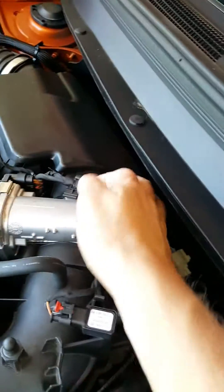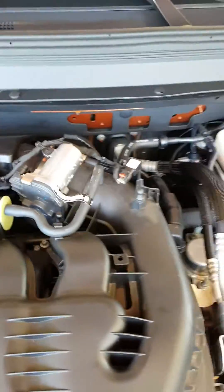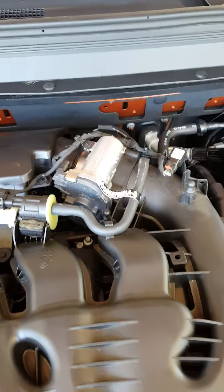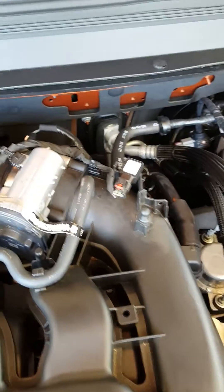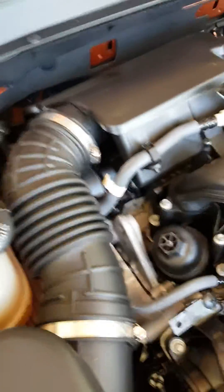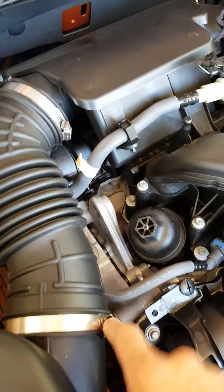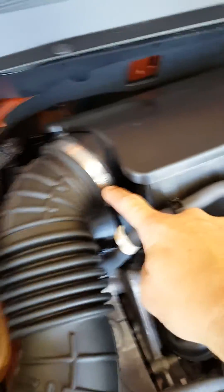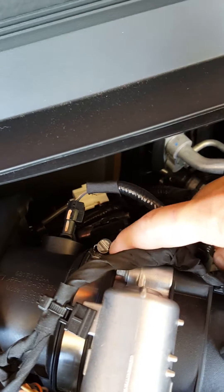Remove the clips that hold the connectors on the part. You can't get them crossed up because they each have their specific alignment and can only plug back in to the same place — no problem. Then after that, there's a 10 millimeter hose clamp here and here. Remove your air intake hose, and one more 10 millimeter hose clamp here — just loosen it.